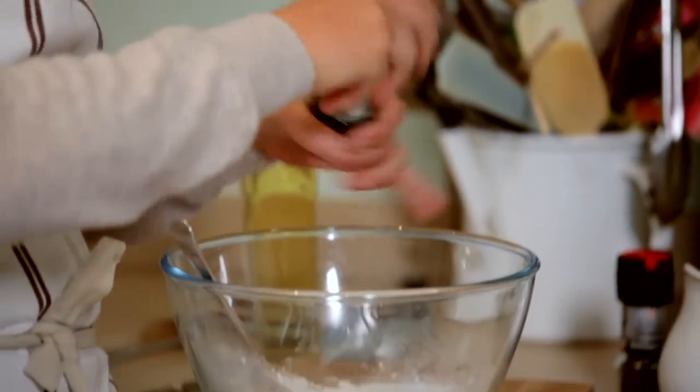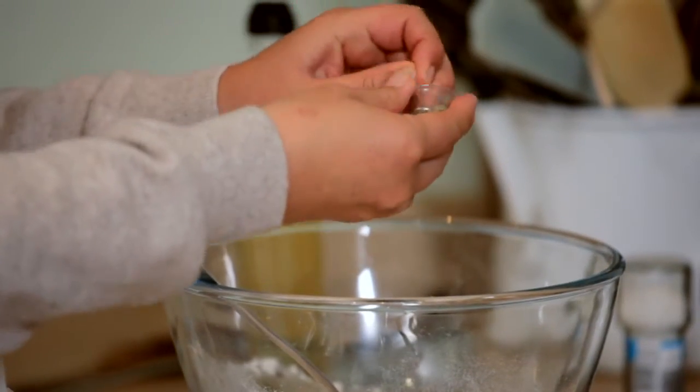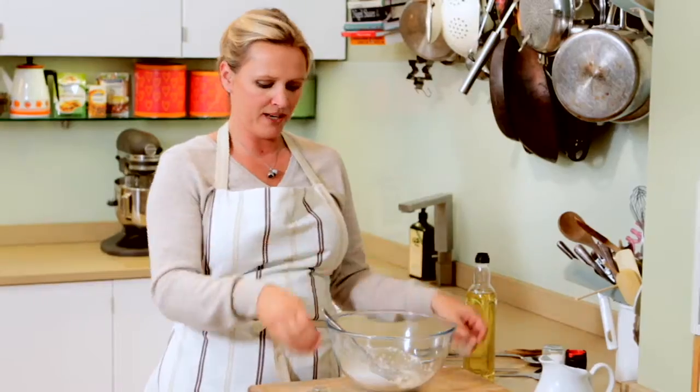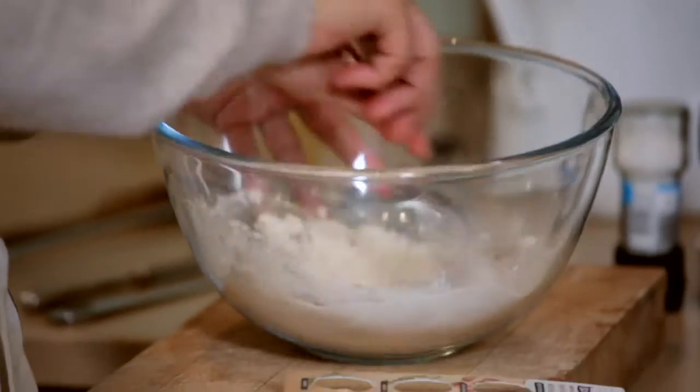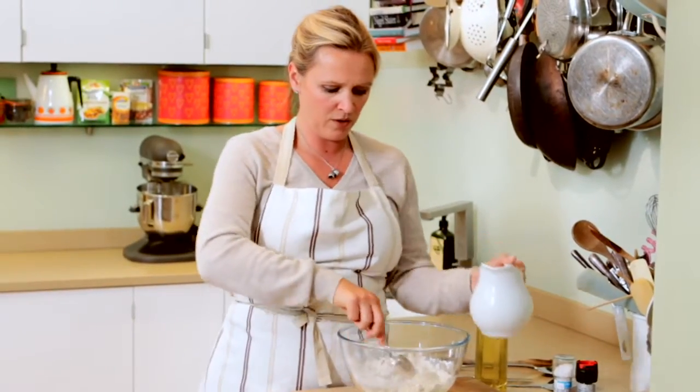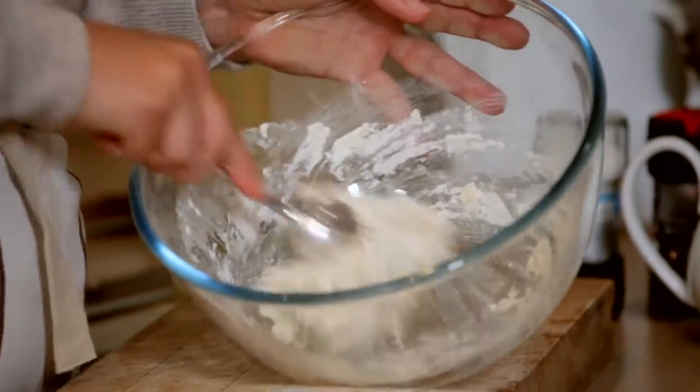Put in a good twist of Schwartz sea salt to make the herb part of the dumpling. We've got thyme — again it's all pre-measured so it's so easy. Pop that in, along with some lovely rosemary which is very fragrant. Give that a mix around and just keep adding water as you go along to make a firm dough.